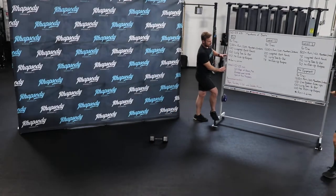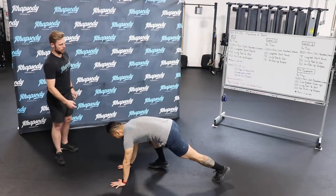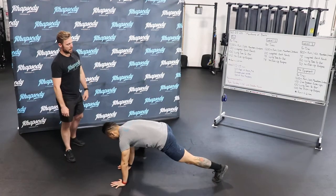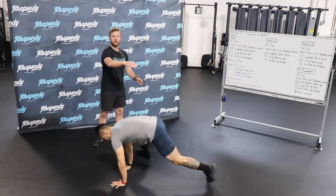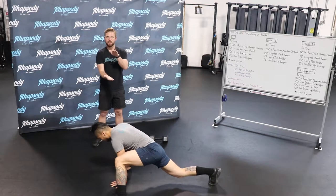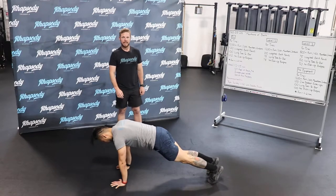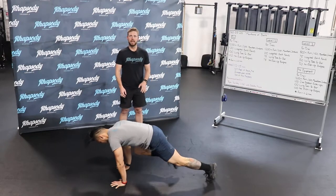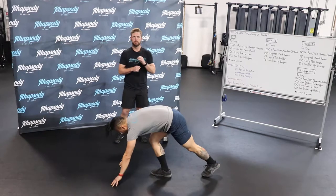In the mountain climber today, we're doing the giant mountain climber. That front foot will come out to the outside of his hand. From here, he's going to jump to the other side, and we want to make sure that front foot stays flat and the front shin is vertical every time. A scaling option is bringing the knee into your elbow and making contact with the elbow.